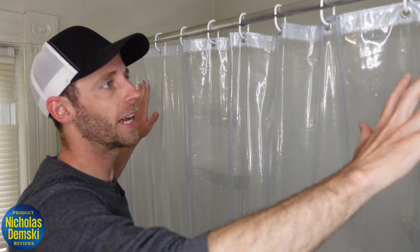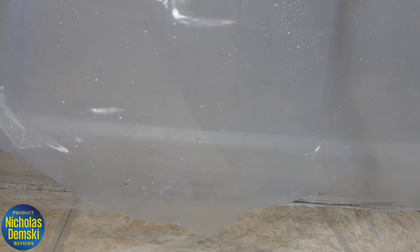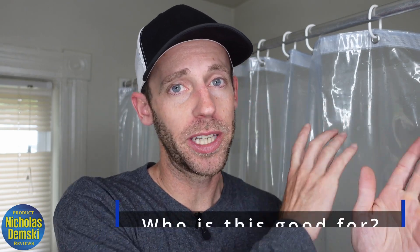I like that this is a heavyweight vinyl that hangs really nicely and stays close to the bottom of the tub, but it doesn't have any magnets or suction cups or anything like that to keep it in place — it's just the weight of it that holds it there. So I think this shower curtain liner is going to be really great for anybody who just wants a simple way to keep water from getting out of their tub or shower.